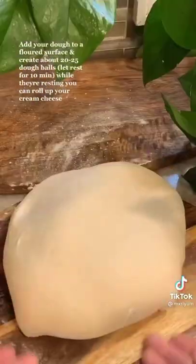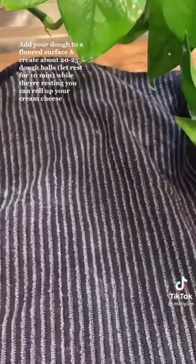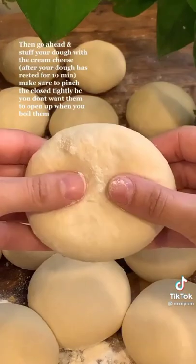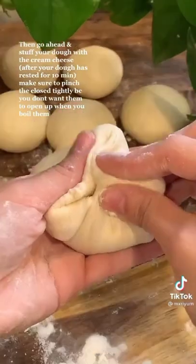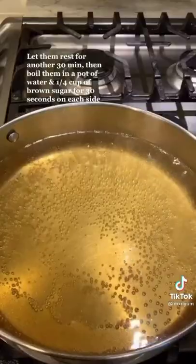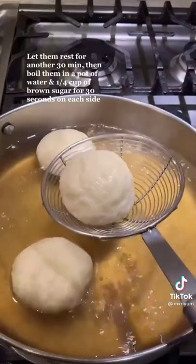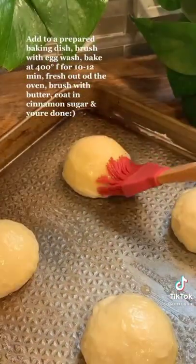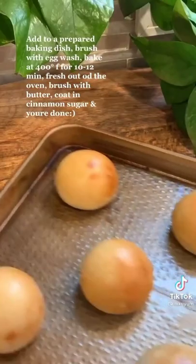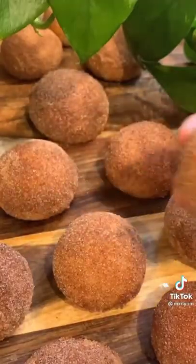Add your dough to a floured surface and create about 20 to 25 dough balls. Let them rest for ten minutes, and while they're resting, roll up your cream cheese. Stuff your bread dough with the cream cheese, making sure to pinch them closed tightly so they don't open when boiled. Let them rest for another 30 minutes, then boil in a pot of water with a quarter cup of brown sugar, about 30 seconds on each side. Add to a prepared baking dish, brush with egg wash, and bake at 400 degrees Fahrenheit for 10 to 12 minutes. Brush with butter and coat in cinnamon sugar. You're done.